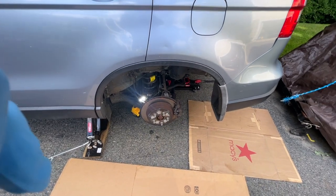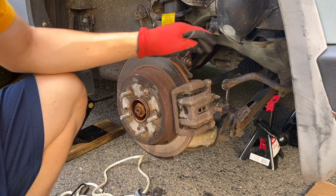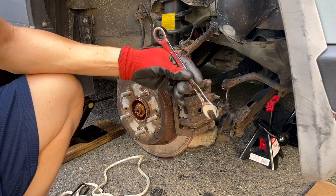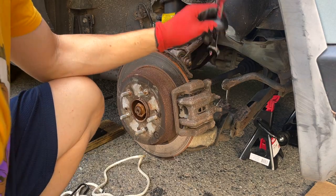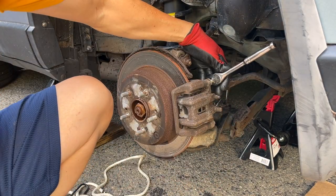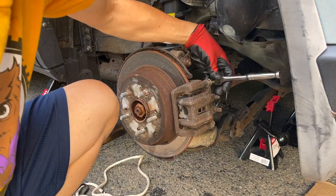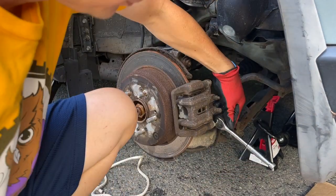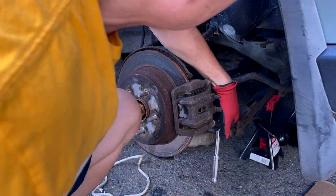Let's get this thing apart. First things first, we're going to take these brakes off — these are 14mm. The boot will spin, so you're going to use a 17mm open-end wrench to stop it from spinning. Let's crack it first before we do anything else. Lefty-loosey. There we go.